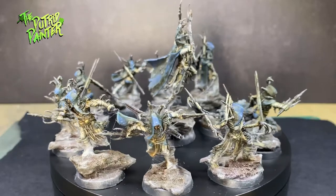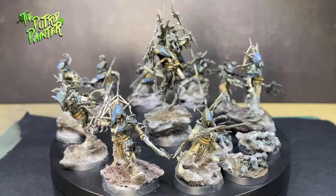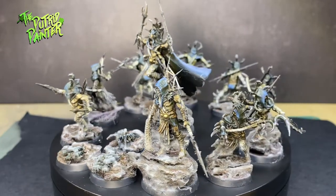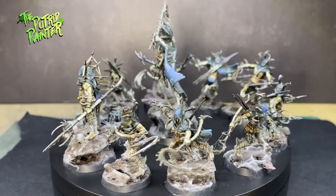Hello and welcome to another painting video. In this video I'll be painting the Tarantulas Brute of the Warcry Red Harvest box set. I try to come up with a quick method of painting this warband in a creepy way. Let's begin.